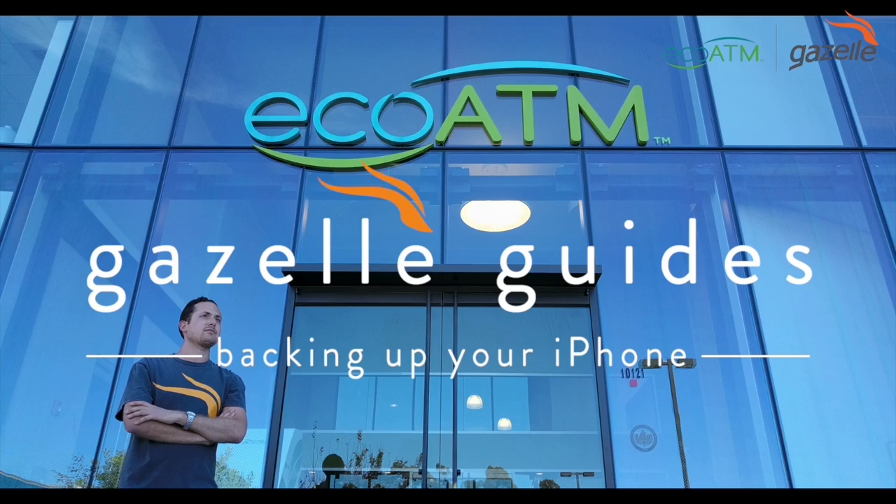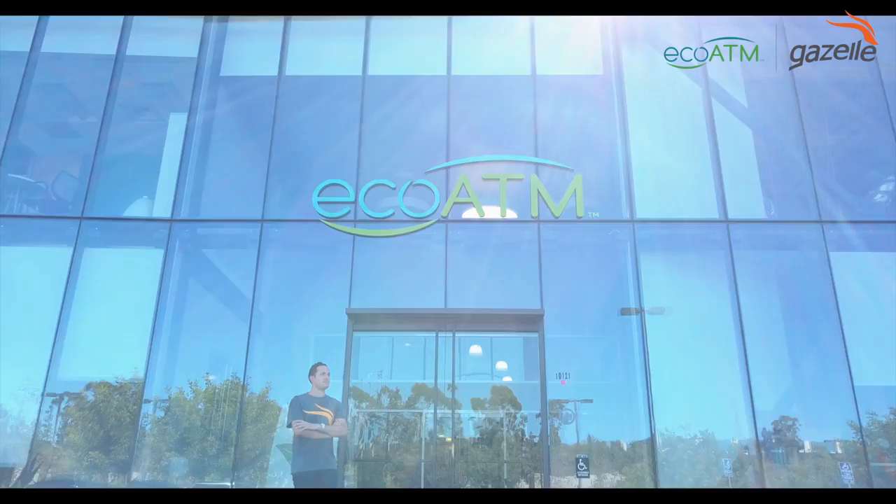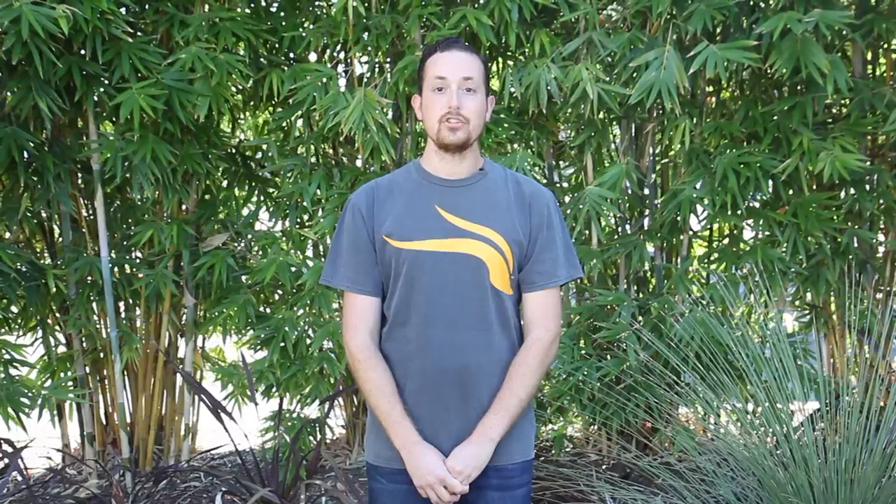And there you have it — two beneficial ways to backup your iPhone. This not only makes trading in your iPhone a breeze, but also protects your personal information. Do you have an iPhone you're preparing to sell? Click on the link below to learn more about an instant quote.